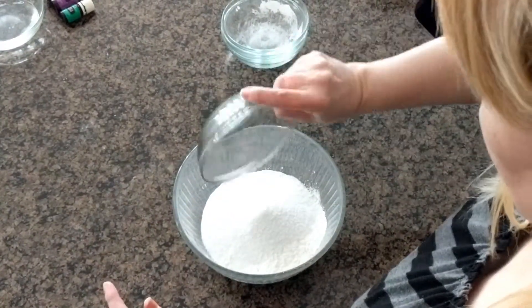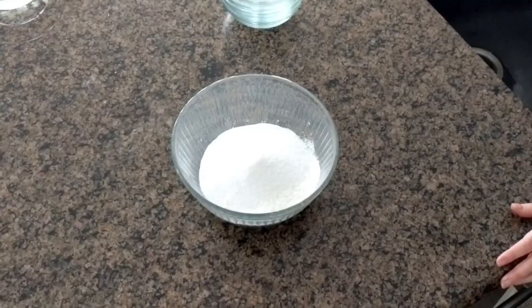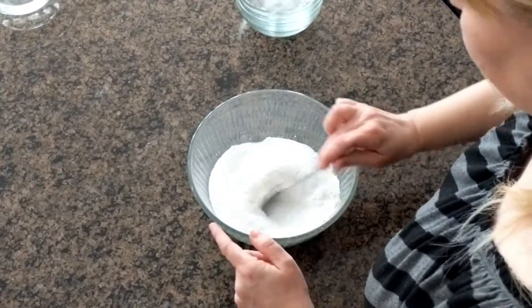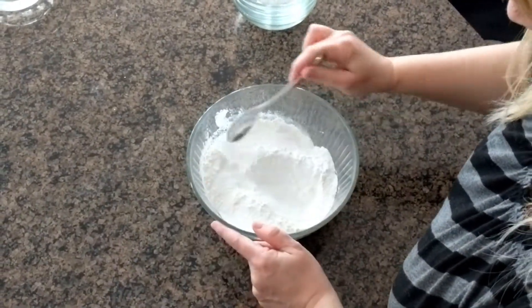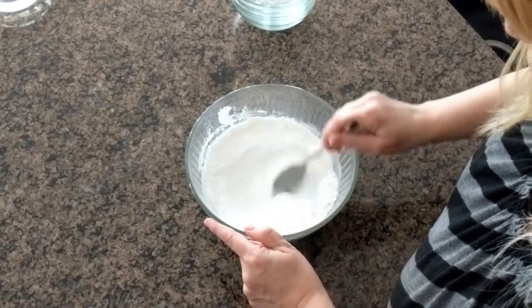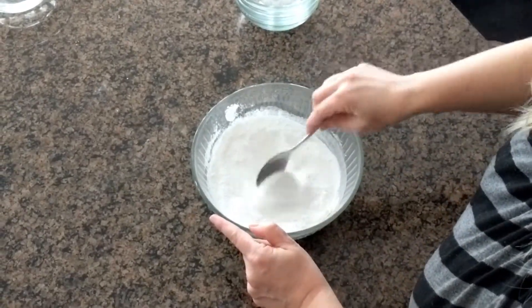Now that the dry ingredients are together, we're going to mix them thoroughly with a kitchen spoon — you could use a whisk if you wanted to. If you're adding colorant, they make a dry powdered colorant you can add at this time. If you want to keep it all natural, look for vegetable-based colorants like beet — there are quite a few vegetable-based colorants that are safe to use.